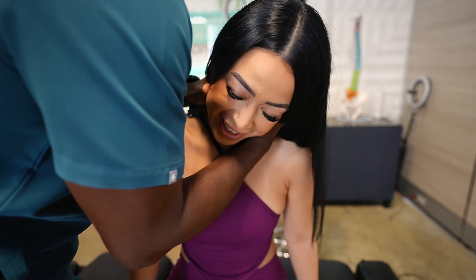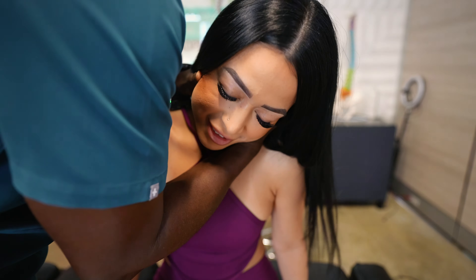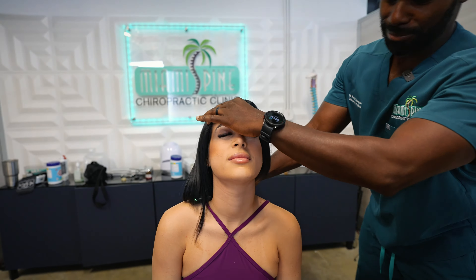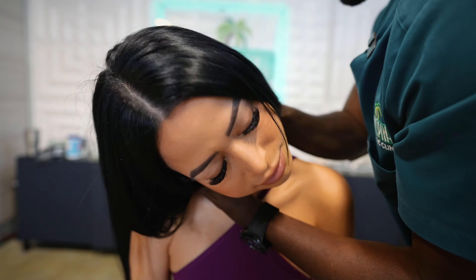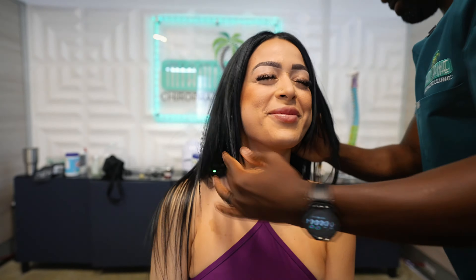Just let your head drop into my hand. You're lying. No, no, no — just relax. We don't crack necks. Just relax, let it drop. Okay. There we go. I got you. Let it drop a little more. There we go.